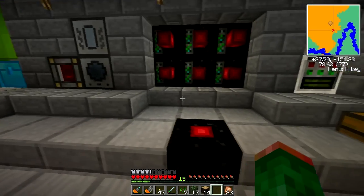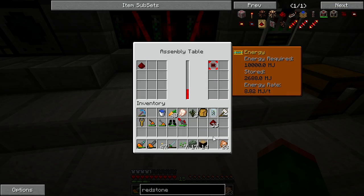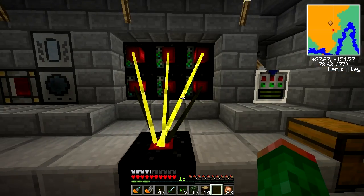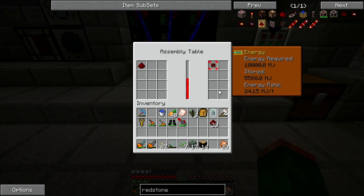So the key behind this — let me just demonstrate first how quick it is. Once they all get warmed up, it's at 24MJ per tick.